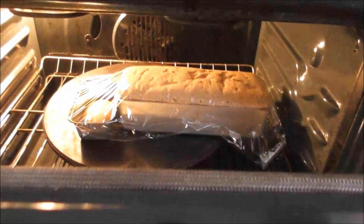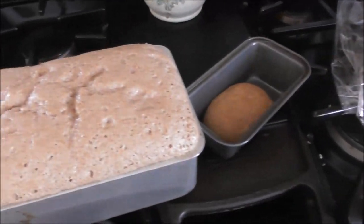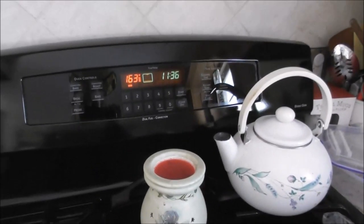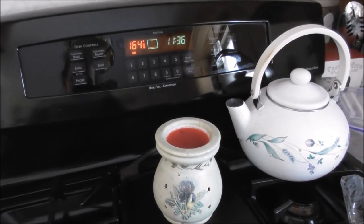It's only been about 10 minutes and my bread's getting big, so we better get this baking. I'm going to toss this in the oven and we're going to let this cook. This is Mary's and we're going to cook these. It's 11:36, so it might not be quite done for lunch, but it'll be close.